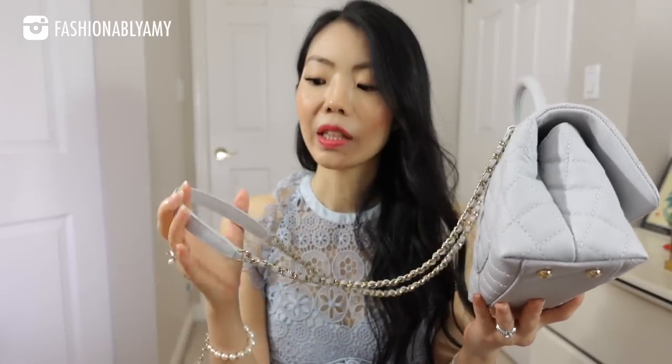Some of the cons of the Cocoa I already mentioned, such as the fact that it is a little bit less versatile style-wise — I just find it a little too feminine to dress down sometimes. Also, the strap does slide off your shoulder often. I feel like maybe as it molds more to your shoulder it will be better, but when you're wearing a thicker fabric, it does tend to fall off. On bare skin, it actually is perfect and doesn't slide off.